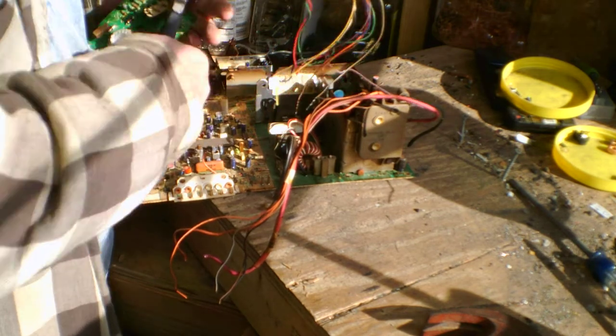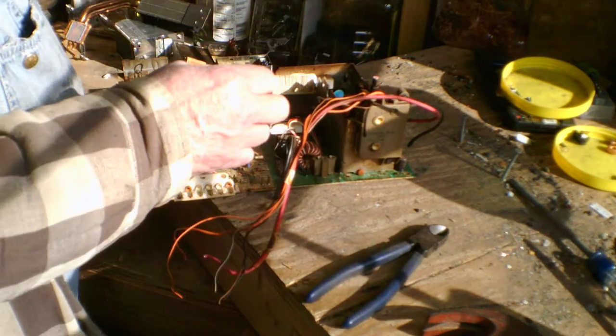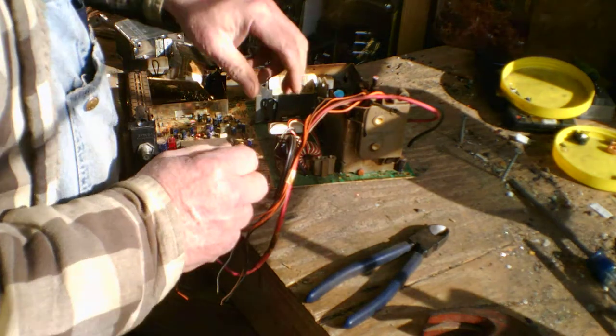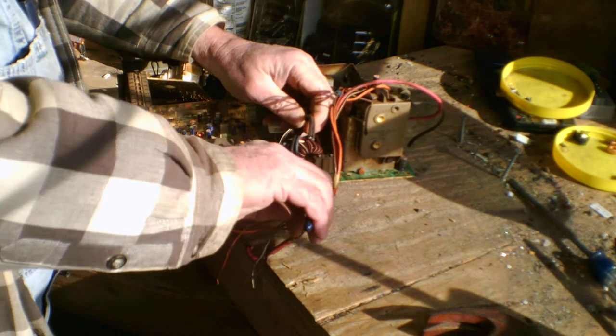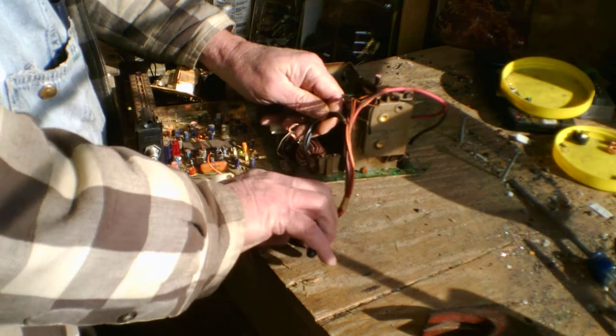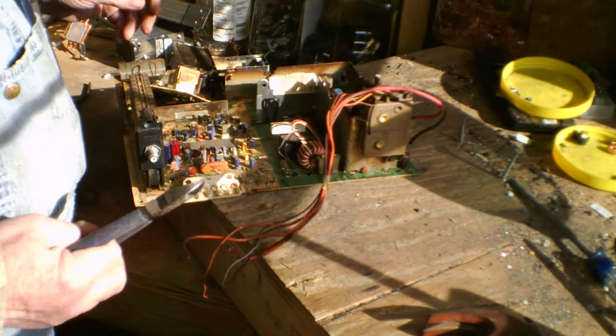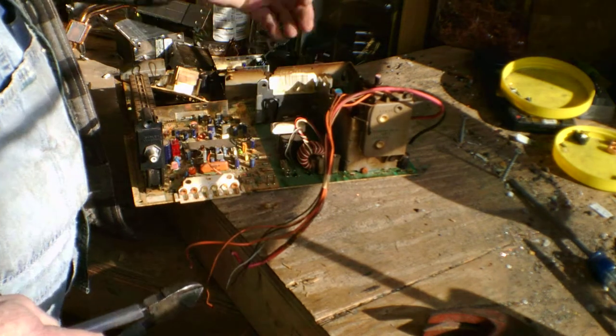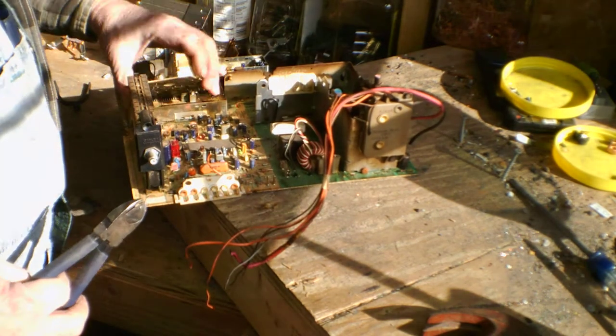I hope you guys have better luck than I do on that one. Now we got this wire here — it's low grade insulated. We'll pull this loose. I will strip this wire, just pull them out. I'm going to leave that wire, it's insulated. I'm leaving that on the board and sending that out.